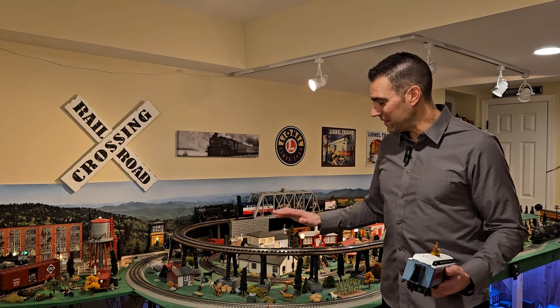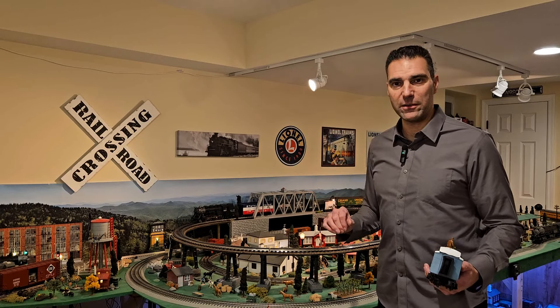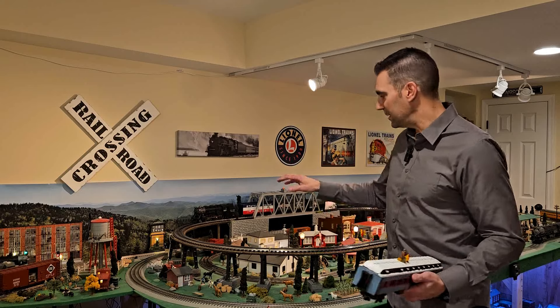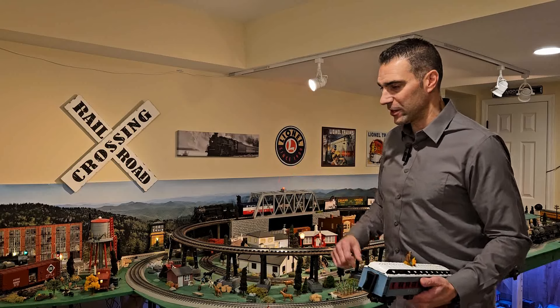I raised that line above that car, about a quarter of an inch — an eighth of an inch above that high cube box car. And that is a flat loop; there's no incline on it all the way around, over the tunnel in the back there.